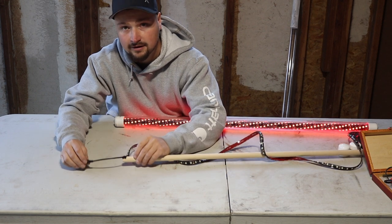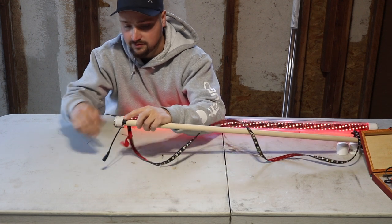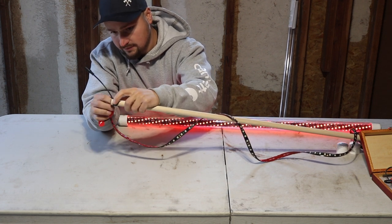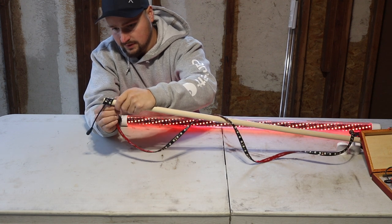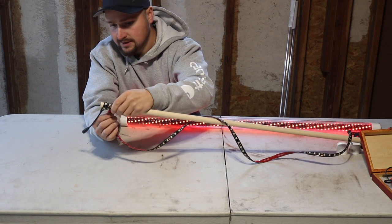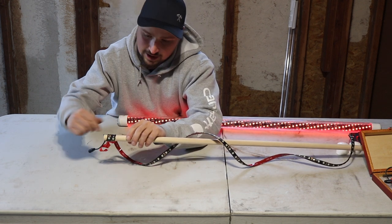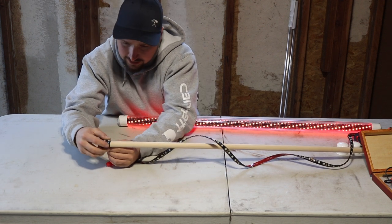Start with the strip hanging off the end like so, then peel the double-sided tape back and start rolling it around. As soon as you get a few wraps it pretty much just falls into place. Note that some of this double-sided tape is pressure-activated, so make sure you're pulling tight and pressing it down as you wrap so it properly activates that adhesive.